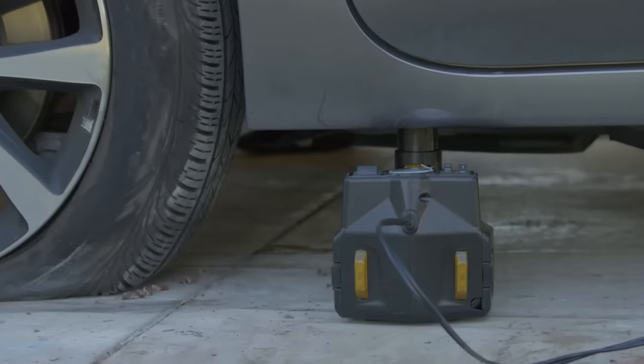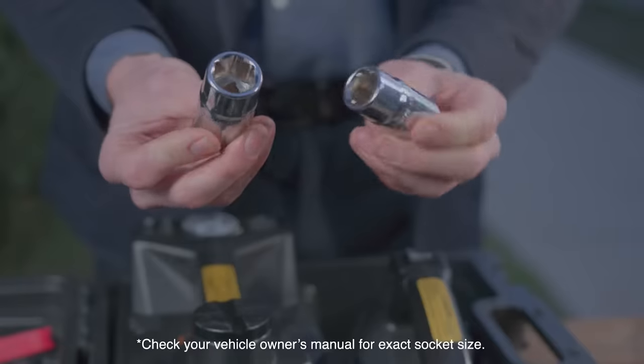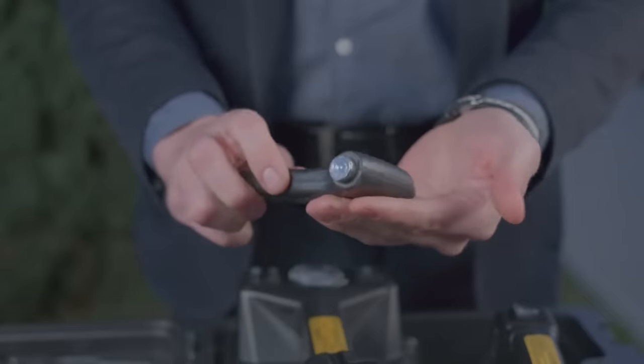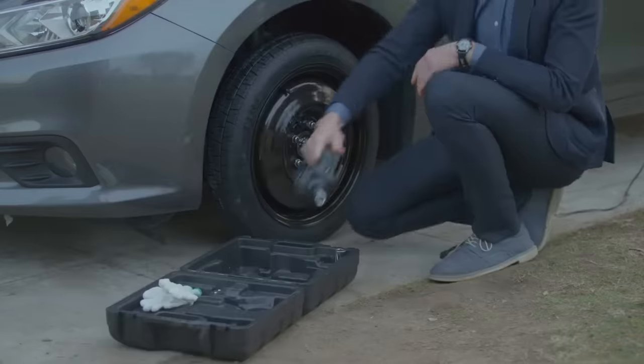To lift the vehicle, you just need to position the device correctly and then press the button. Amazingly, Hyperion can lift vehicles weighing up to three tons. Lifting heights range from 15 to 44 centimeters. Another advantage is the small built-in LED light, which can illuminate the working area at night.